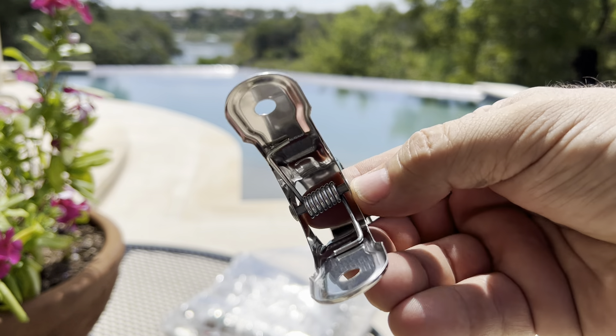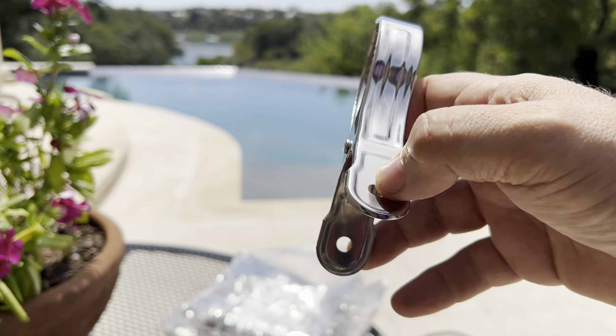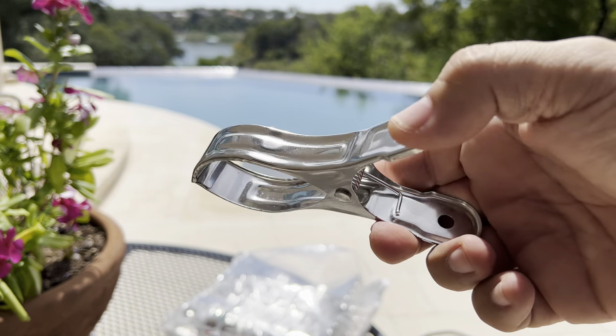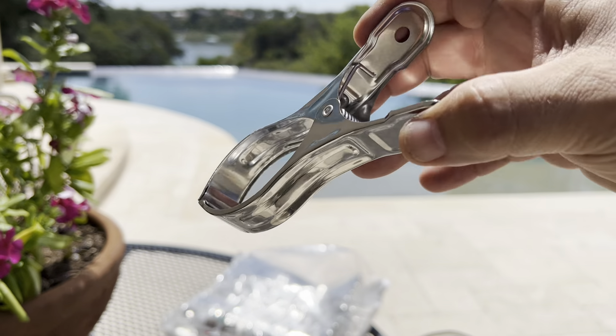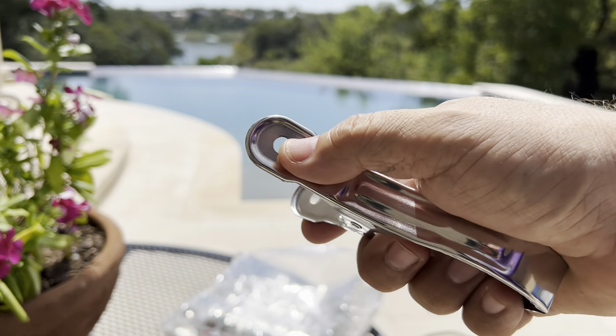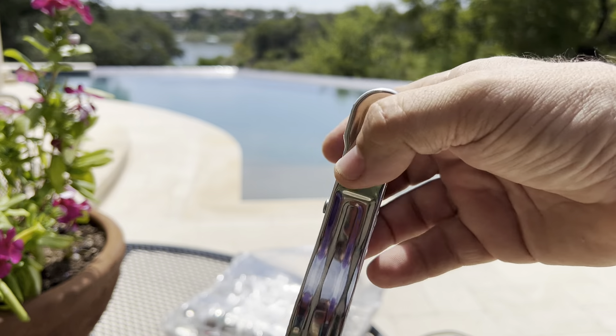There's a very good spring inside them, and they've even got holes on the end so you can tie them down with some cord — so they don't get lost, or tie them to the cover itself. That option is already drilled into all of these.